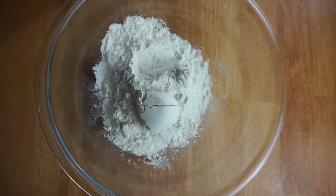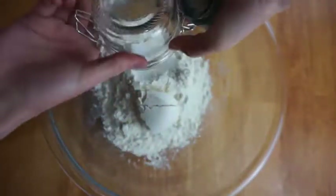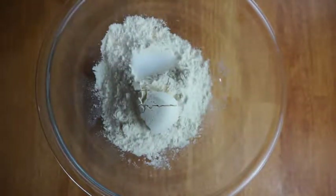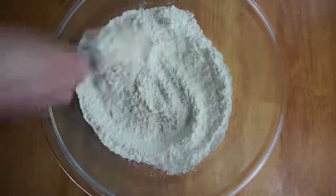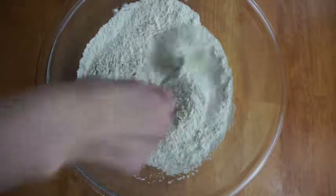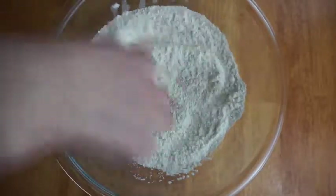Hey guys, welcome to my channel. Today's video is going to be on a quick and easy homemade chicken pot pie. First thing you're gonna start off with is about two and a half cups of flour in a big or medium bowl, and then you're gonna add one teaspoon of salt to that and just mix it up.